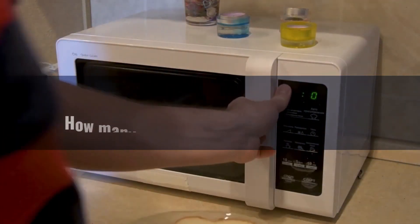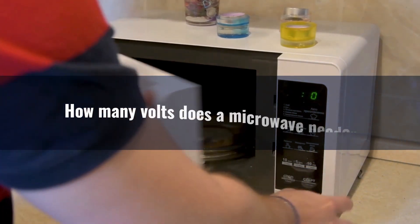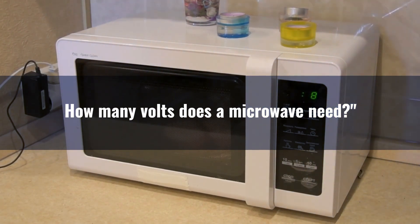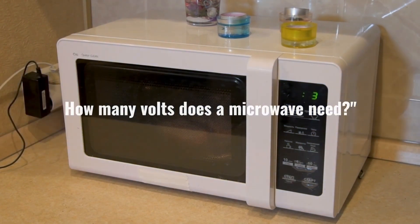Hey there, folks. Welcome back to another electrifying episode of Electricity Frenzy. I'm your host, and today we're diving into the world of microwaves to find out how many volts they need and how to determine the voltage of your microwave. So if you've ever wondered about this appliance's electrical appetite, stay tuned, because we've got all the juicy details for you.